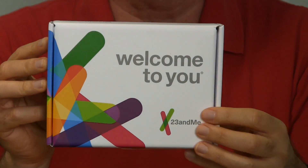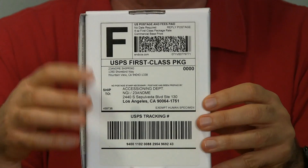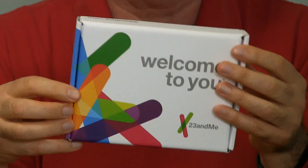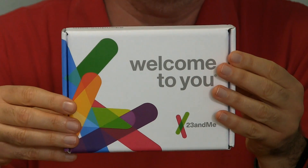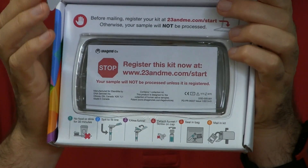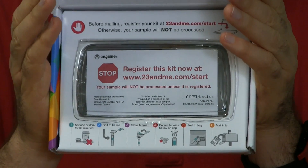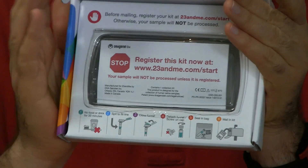Let's open it up and see what's inside. The box is pretty lightweight — it's not full of spit yet. On the back I noticed it's already pre-addressed and pre-postage paid, so all I have to do is get my sample in the container, tape this up, and drop it in the mailbox. Here's what's inside the box: the plastic case with what I'm going to spit into. Up at the top it says you have to register your kit before you send it back, so they know who they're doing the testing for. The steps are listed at the bottom.